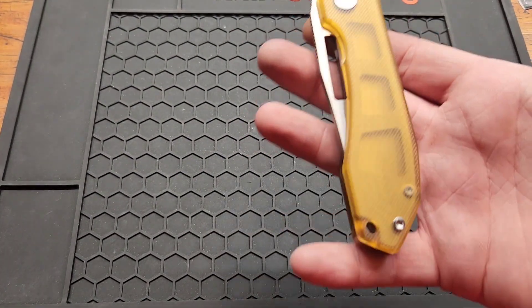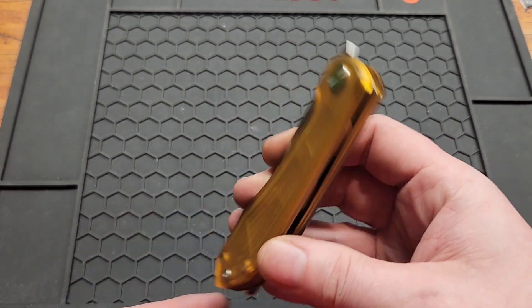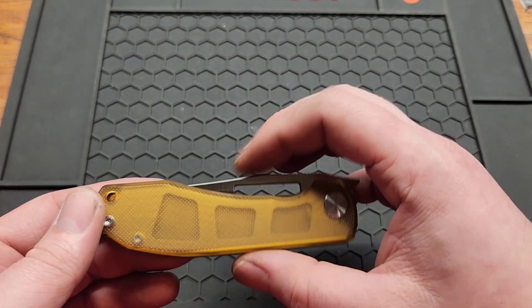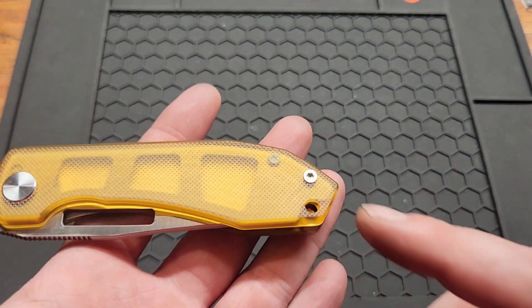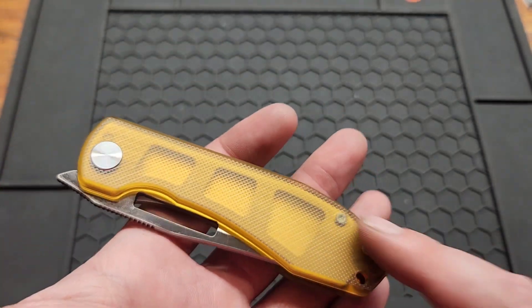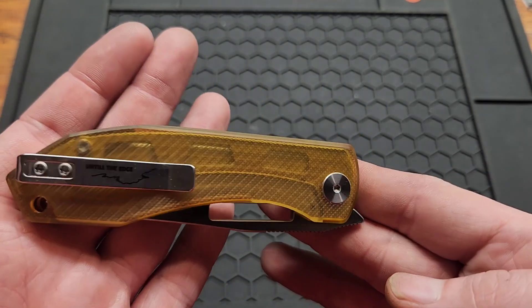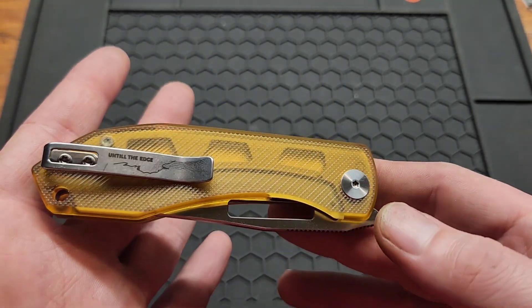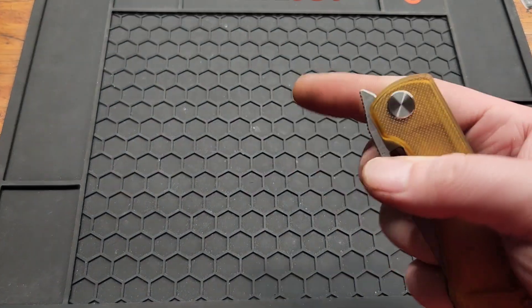You've got a 4.25-inch handle, 0.47 inches wide. Close width in the pocket — from here to here is 1.2 inches. You've got T8 on your minimal hardware. There's a screw underneath the scale but only one on the front, plus the pivot.